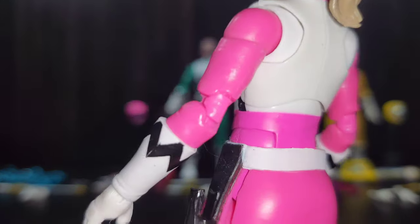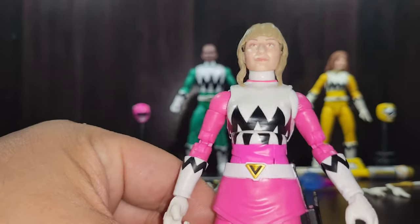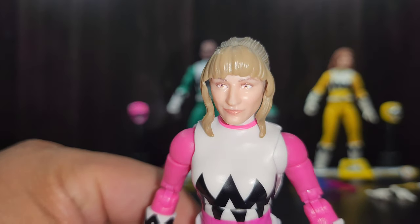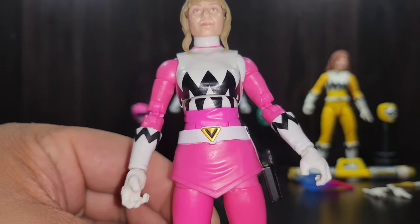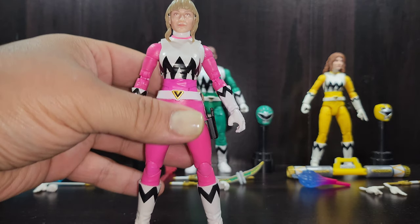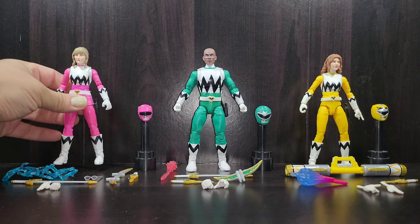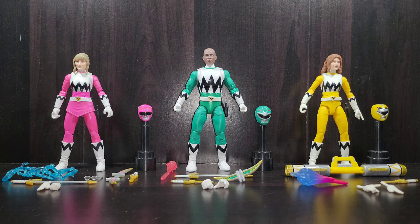I've been collecting the Lightning Collection for a while and I'll say this: the plastic seems to feel a little better and higher quality than what we've gotten in the past. I don't know if they changed it but it definitely feels a lot better in hand.